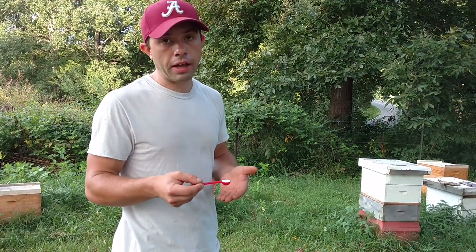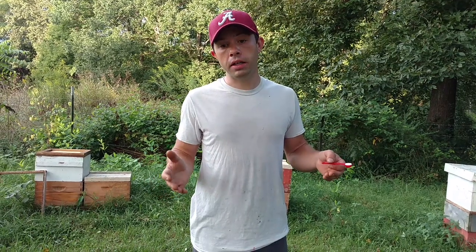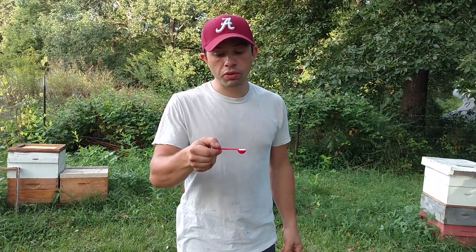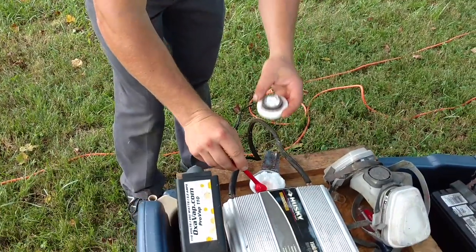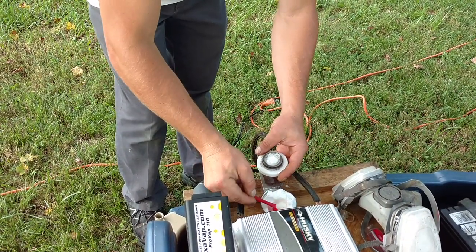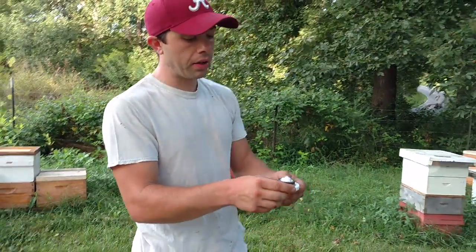That's the nice thing about oxalic acid vapor — you have a lot of wiggle room. I personally, because my equipment's not the most airtight, usually up the dosage by 50%. I don't recommend you do this, but I do that because I know a lot of my vapor is going to escape the colony. So if I was going to do a single box, I would do a scoop and a half. You drop it down in there. For a big colony like a double deep, I'm going to do three scoops even if they just have two boxes, because I know I'm going to lose some. That right there would be your treatment.